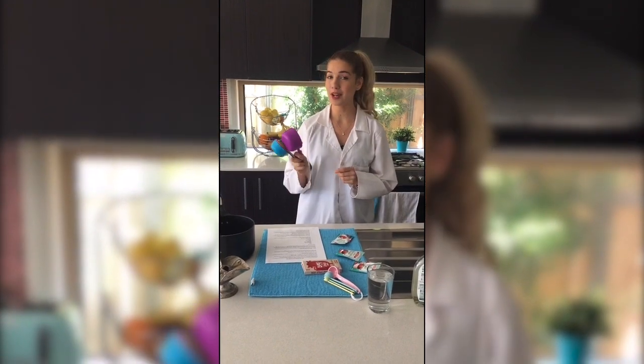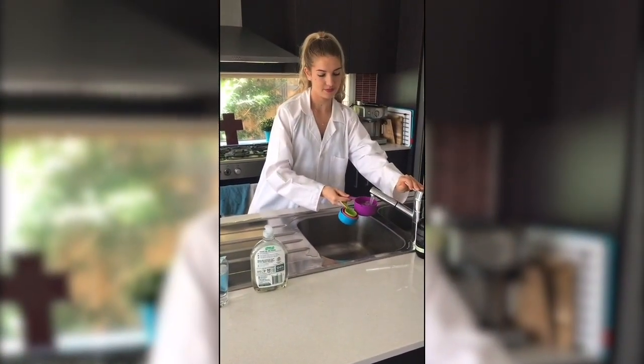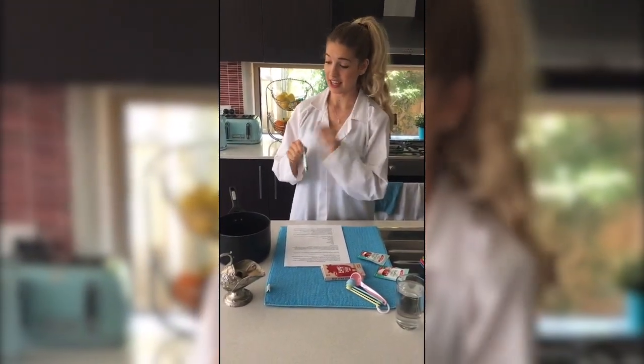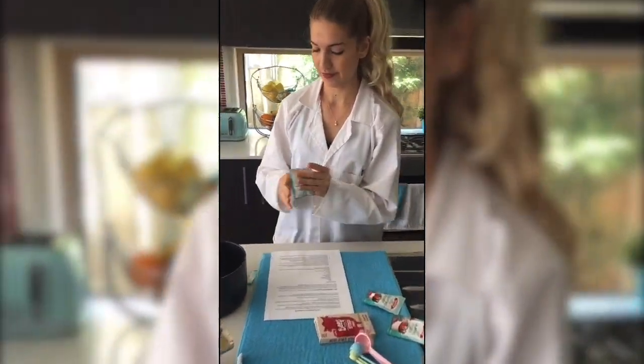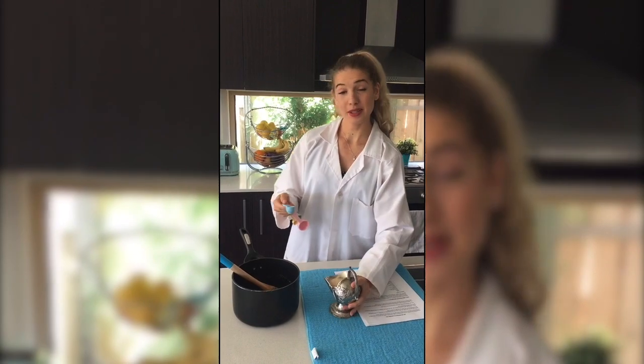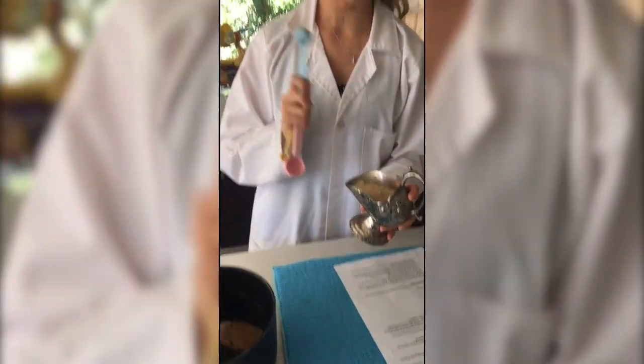First, we're going to add 4 cups of water into our saucepan. Next, we add 4 packets of gelatin into our water and stir. Next, we're going to add in 8 teaspoons of sugar, stir and add 4 cubes of beef stock.